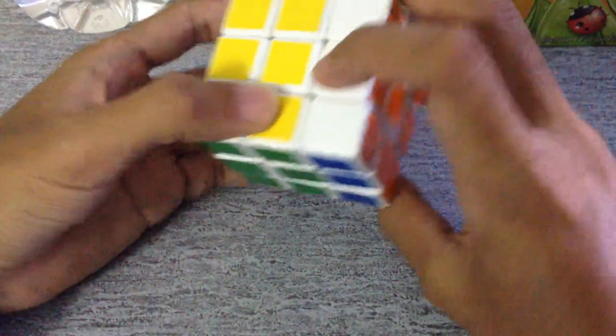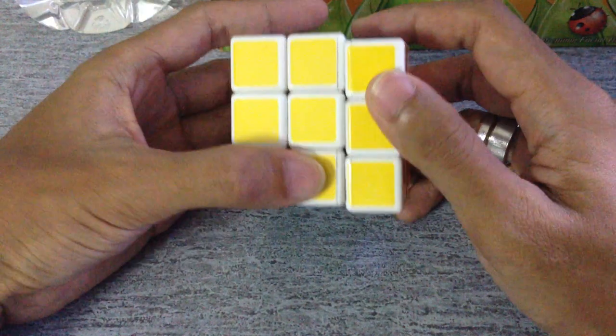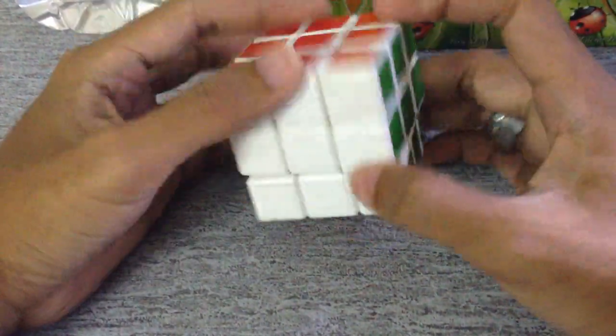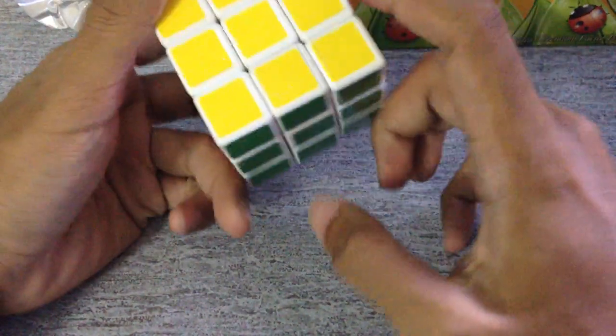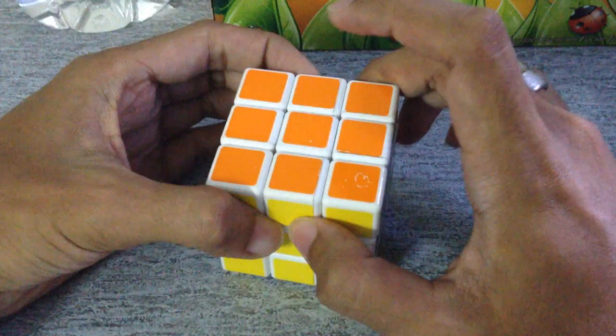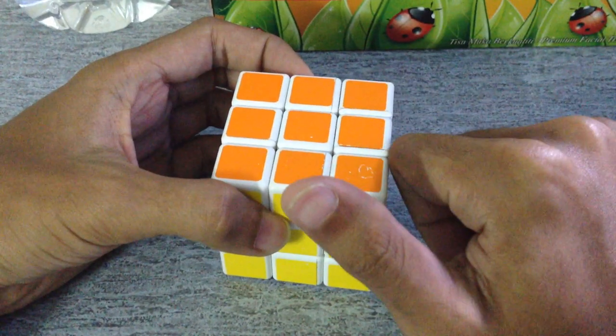Find the right color and you're finished! That's how to solve this Rubik's Cube. Thank you for watching — if you enjoyed the video, please leave a thumbs up and don't forget to subscribe. Bye!